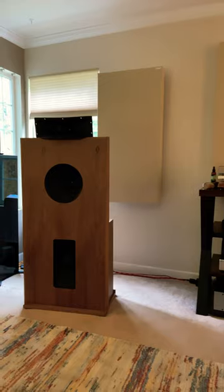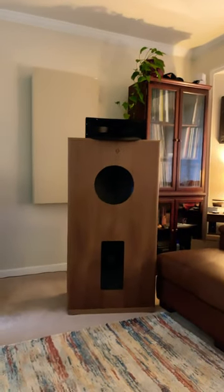Looking at them from here you can see it angles down. Obviously we'll finish and fine-tune later, but that's an update.